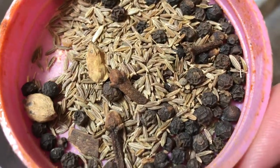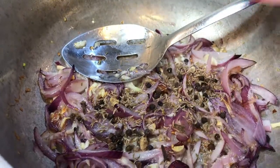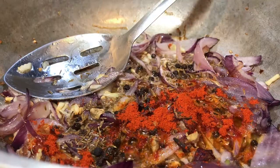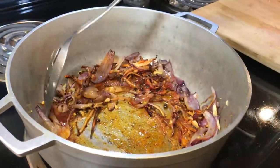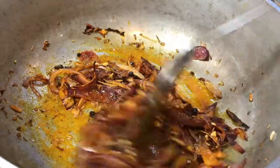Here I have cumin, whole black pepper, cloves, and green cardamom — we're gonna add these right in. Also a tiny bit of red chili powder, though this is optional; if you guys don't want it spicy, you can skip that.